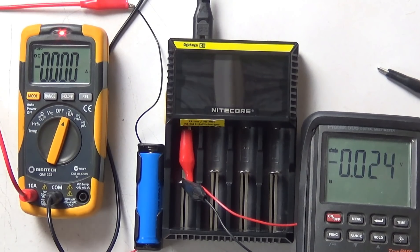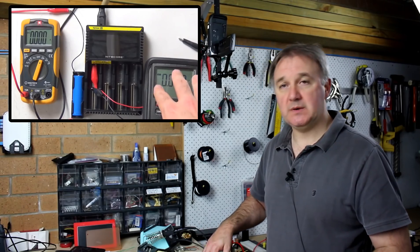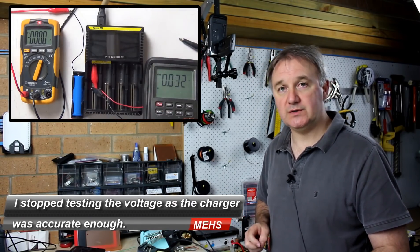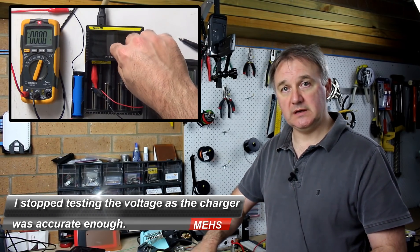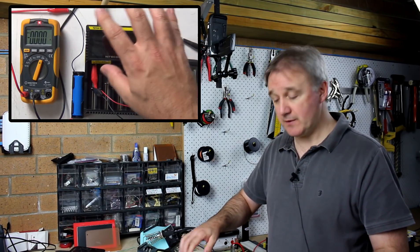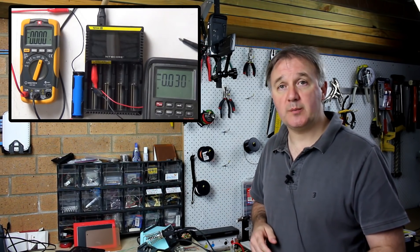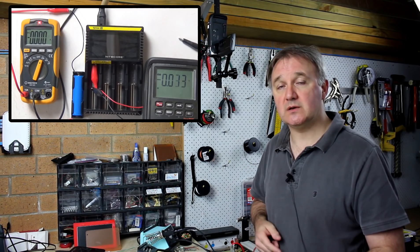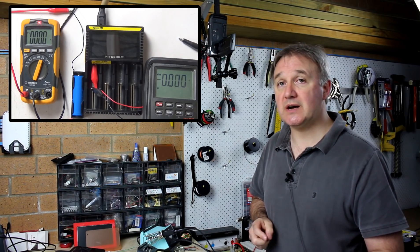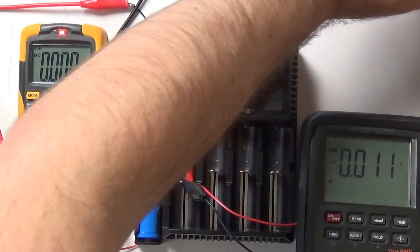What I've got set up here is the Nitecore D4 battery charger. I've got a multimeter on the left measuring the current going to a single 18650 cell, and this meter here will occasionally measure the voltage of that cell — we'll see what the reading on the battery charger says. It should be a constant 750 milliamps for a single cell up front. We'll see what the multimeter actually says and compare, and I'll pop up a graph towards the end to see how true it is to the constant current, constant voltage charge you should be getting for a lithium cell.